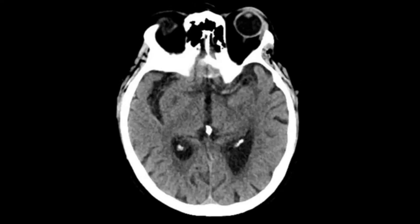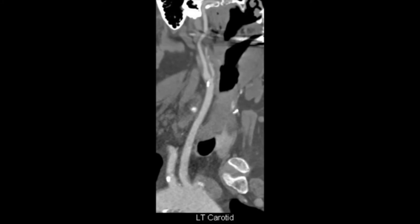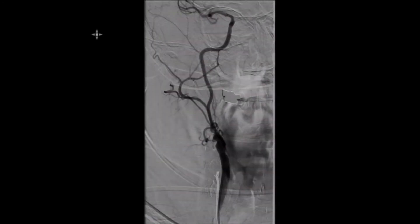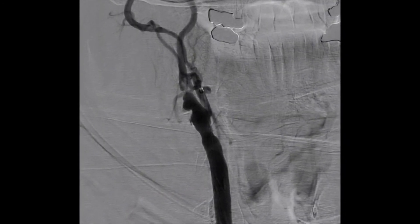A 59-year-old female presented to the emergency department with stroke-like symptoms. CT of the head was negative for any acute lesions. CTA and 3D CTA demonstrates greater than 90% stenosis of the proximal right internal carotid artery. The left internal carotid artery is patent with some degree of calcification at the bifurcation. Injection of the right common carotid artery in AP and lateral views was performed.